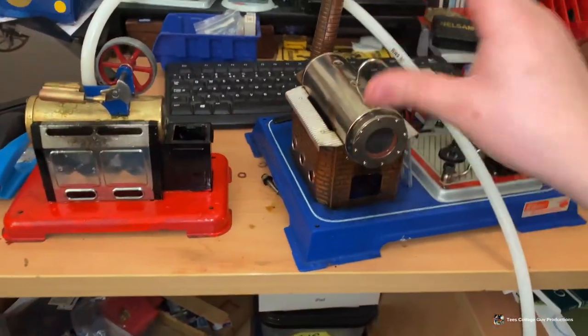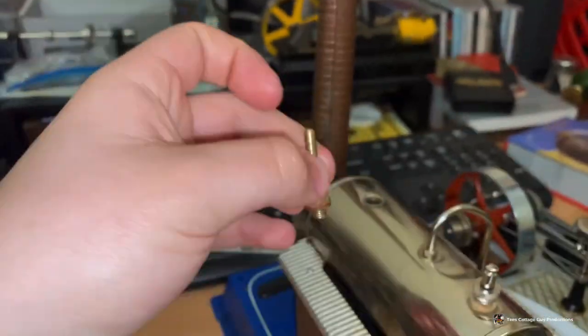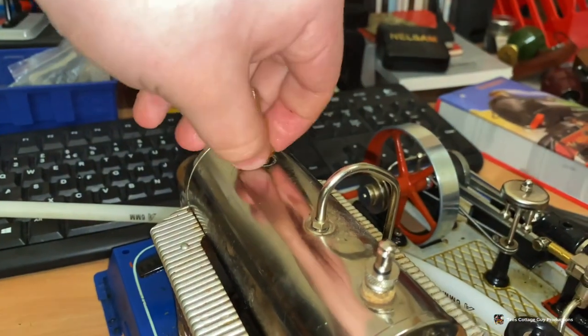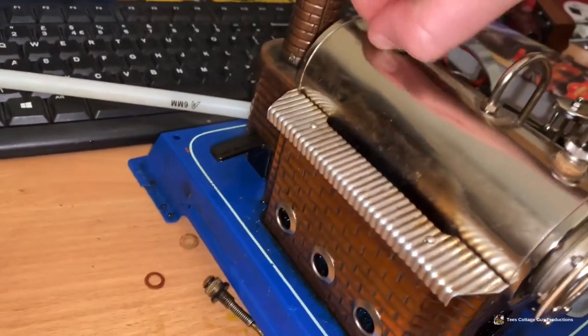Now let's try the D16. For those who are curious, this is what I'm using - it's a compressed air adapter for MAMOD and Walesco steam engines. It's getting a bit old this one, so it doesn't work as well, but it works.